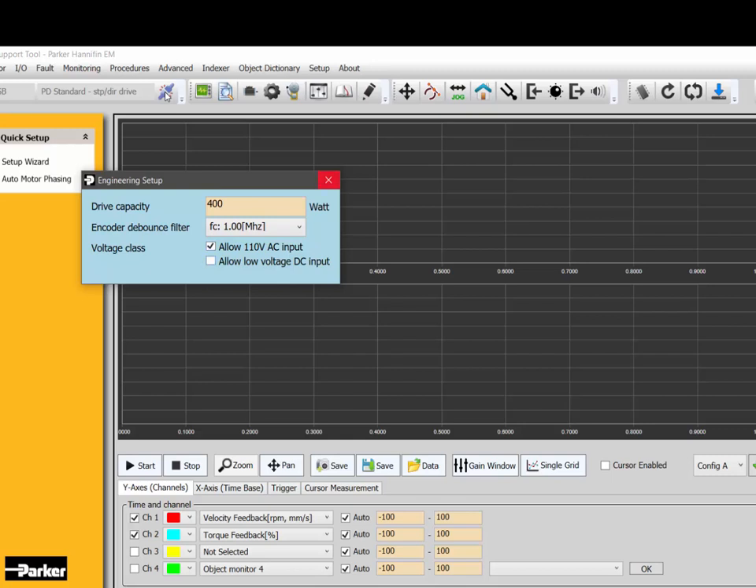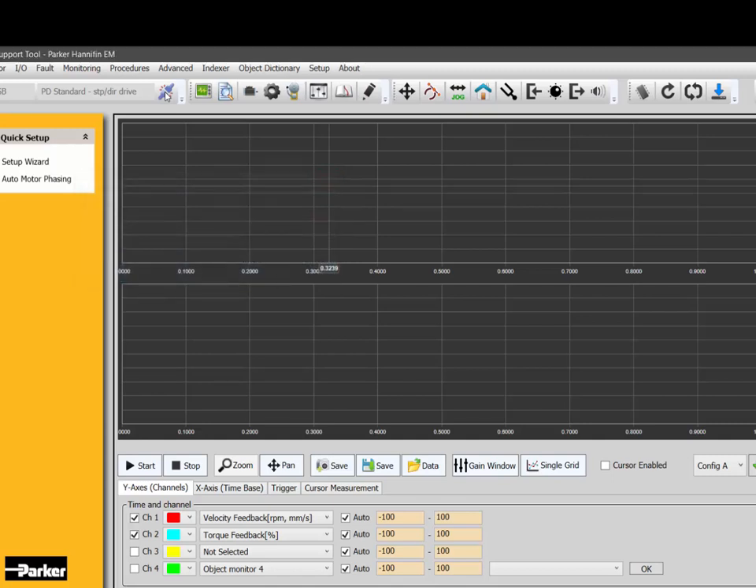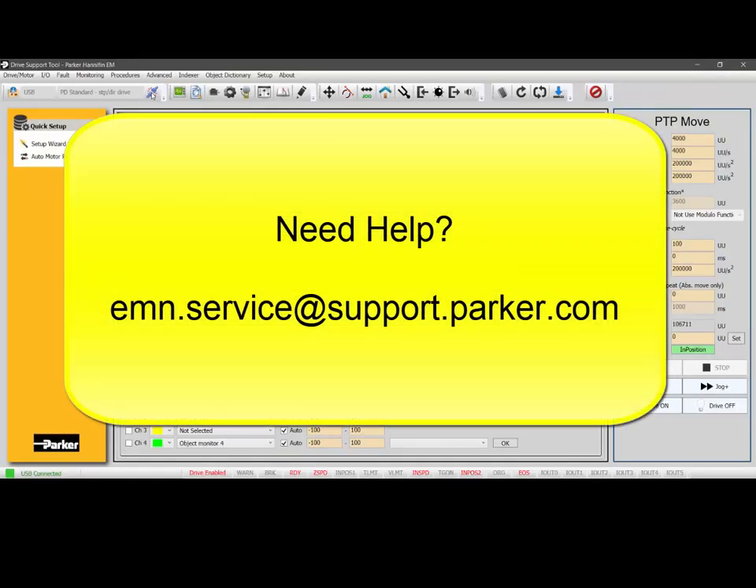At 110 volts, if you're trying to enable and cannot enable, make sure that is set up in the drive. For any other questions, feel free to email us at EMM.service@support.parker.com.